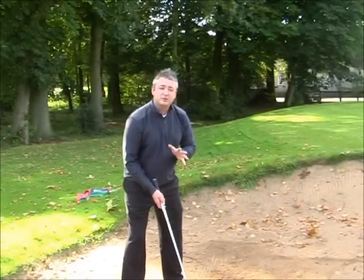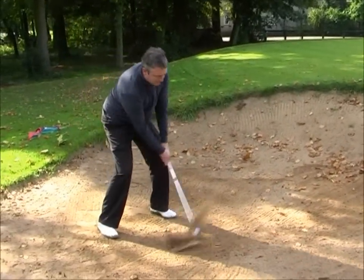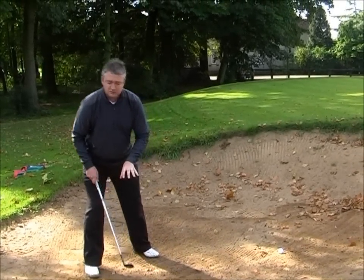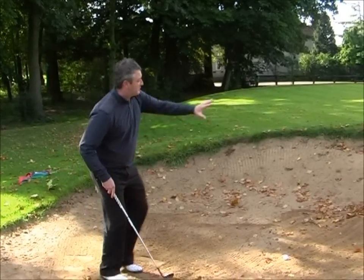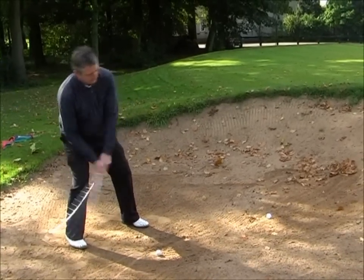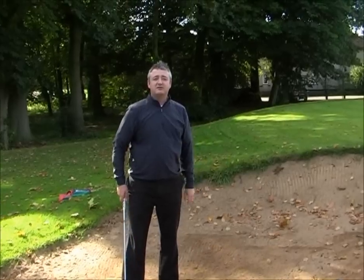If you're struggling to get out of the bunker every time, this is for you. The most common reasons why people don't get out are things like this: we do a long backswing and then we stop. We know we've got to take the sand, but there's too much sand being taken before the ball. The other reason is because people very instinctively try to lean back and lift the ball out of the bunker, and of course it goes flying way through the green.